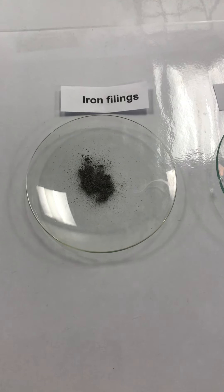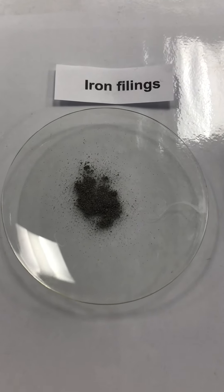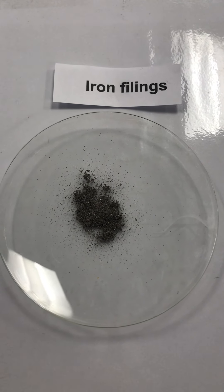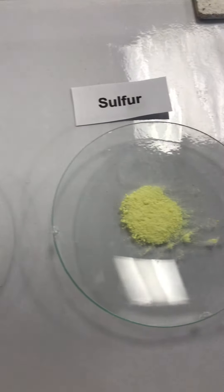We have divided this experiment into four parts. Let's start the experiment. Part one: let's check the appearance of the elements. Iron filings are dark gray crystals, whereas sulfur is a bright yellow powder.